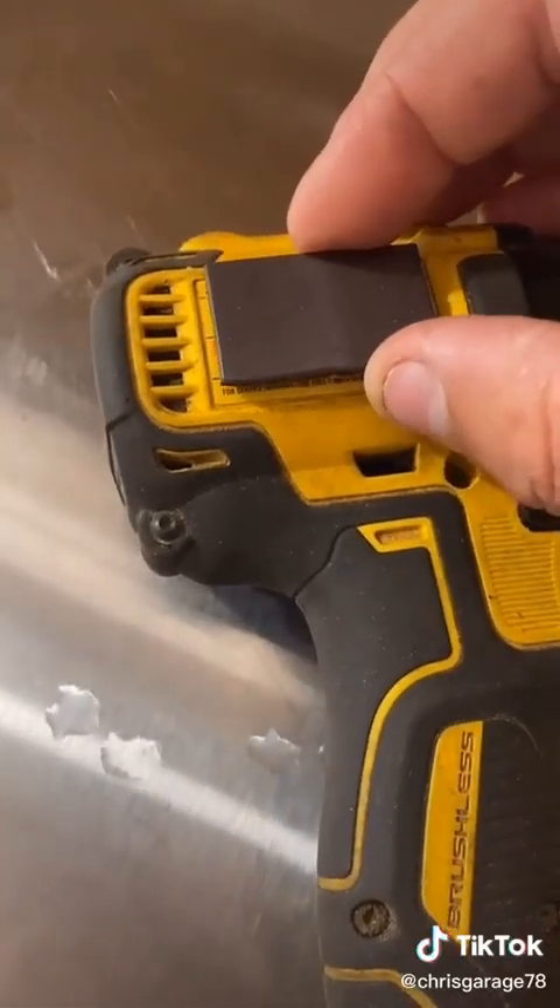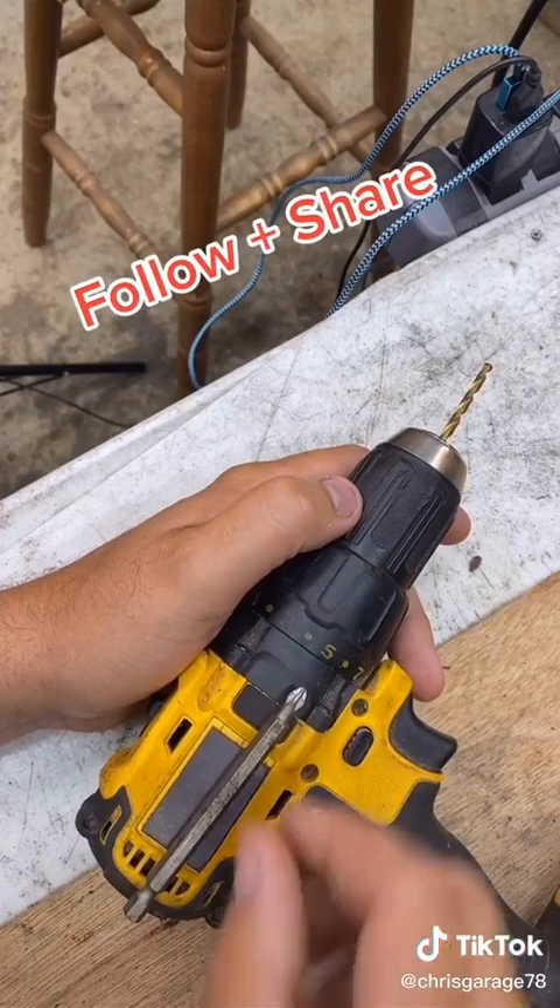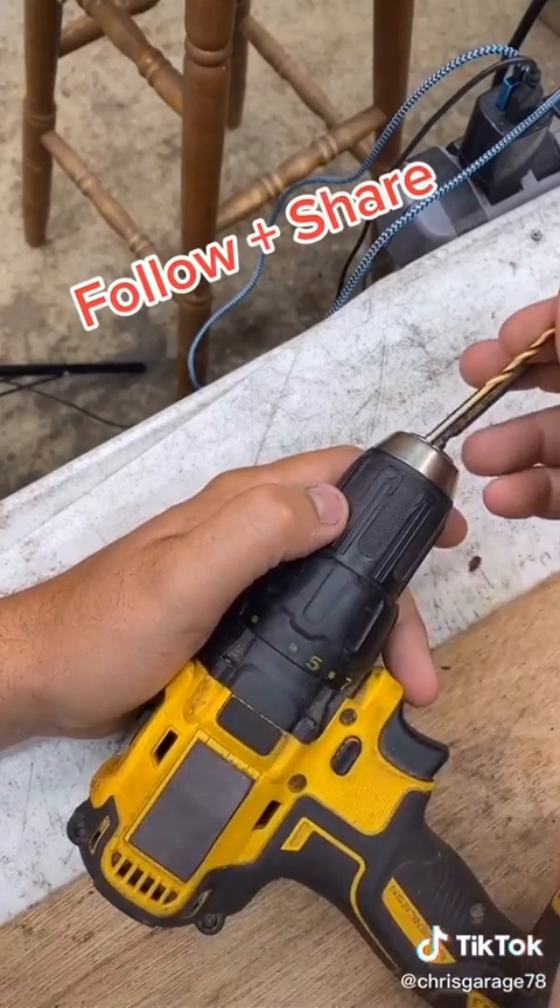Stick it to the side of your drill and let the glue dry. Now it holds your bits perfectly when you're switching back and forth.